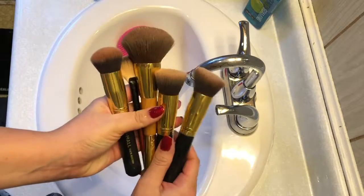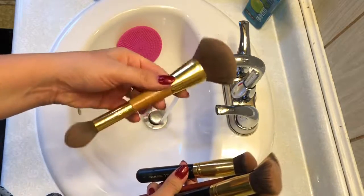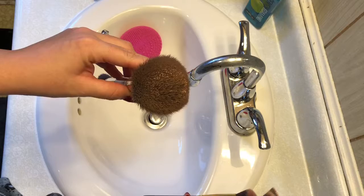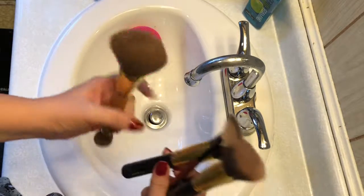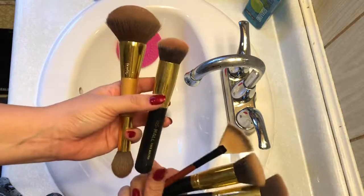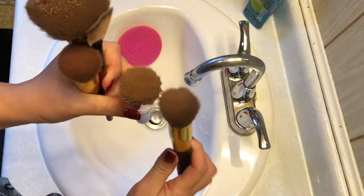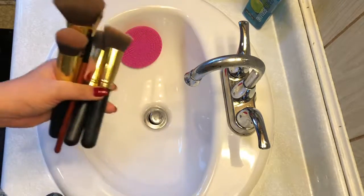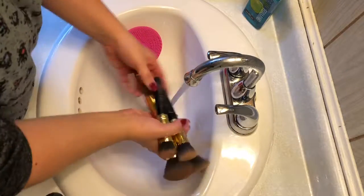So these are all the brushes I have and I'm going to start with my biggest brushes. These are the brushes that I use every single day. I don't necessarily apply eyeshadow every day but these are my face brushes. This big one I use for my finishing powder. The pink one is for my blush, and then one is for highlighting and the other I use for contouring.